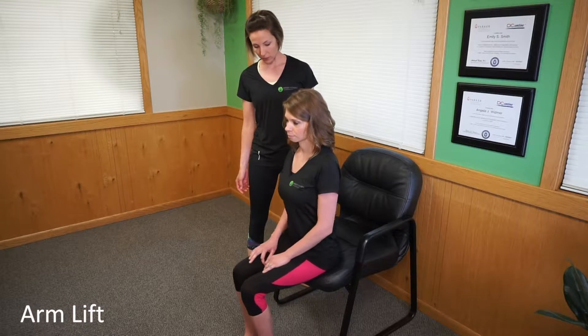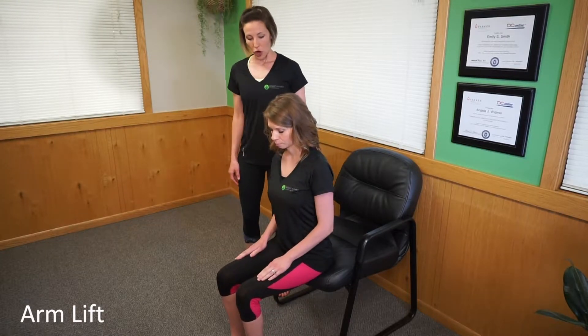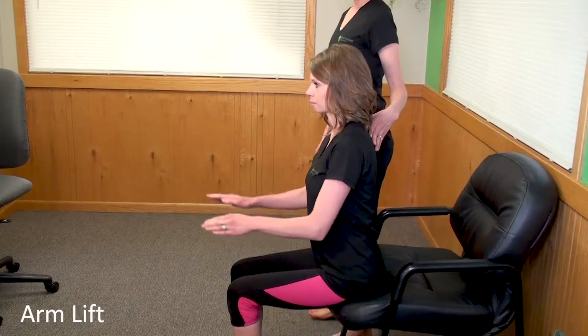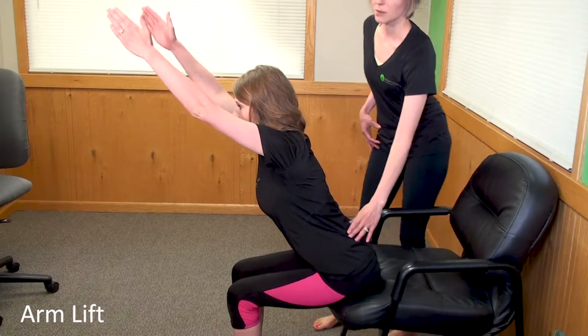Slide your hips forward just a little bit more. Her knees are going to be hip width apart, and then her arms are going to come out in front of her, but she's going to hinge forward first. She's going to hinge at the waist, keeping a nice straight back.